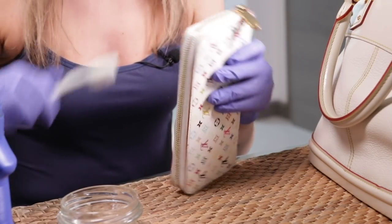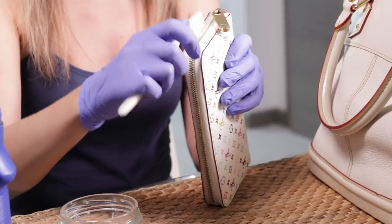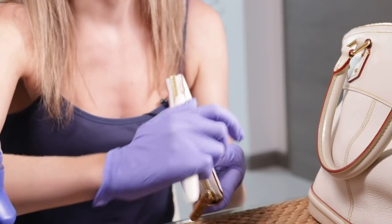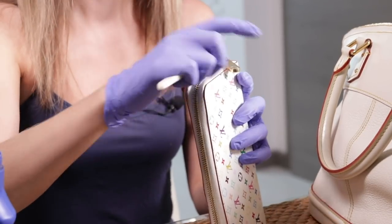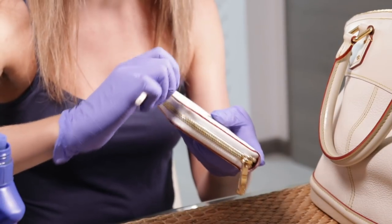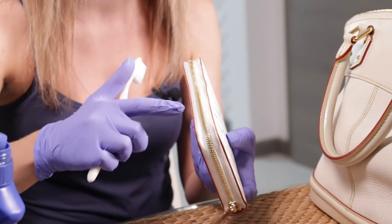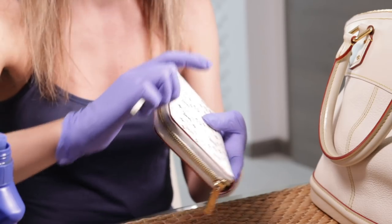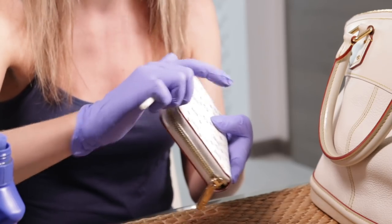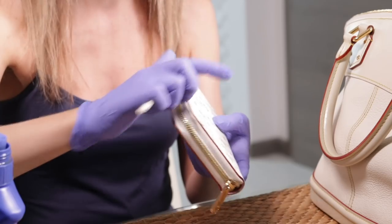We'll pour some pre-care and just start cleaning the wallet with a toothbrush. Don't be afraid to do that — the multicolor print and multicolor glazing are pretty safe, so you will not rub them off. They will not be removed with the toothbrush.